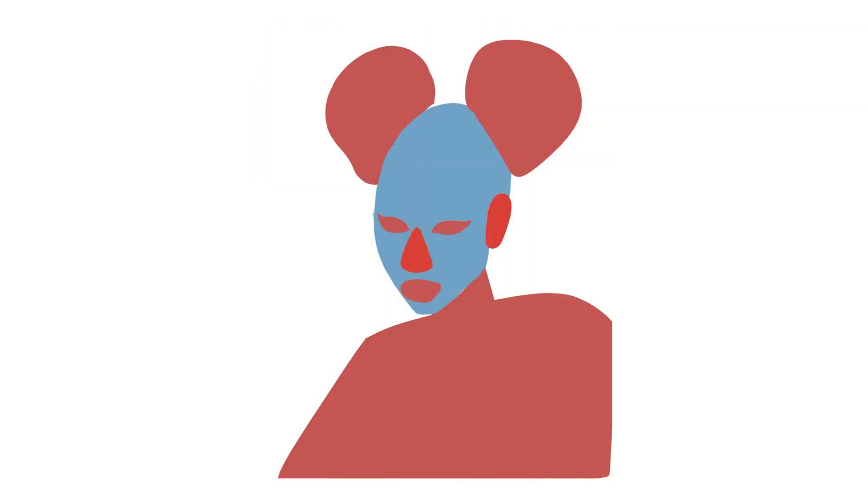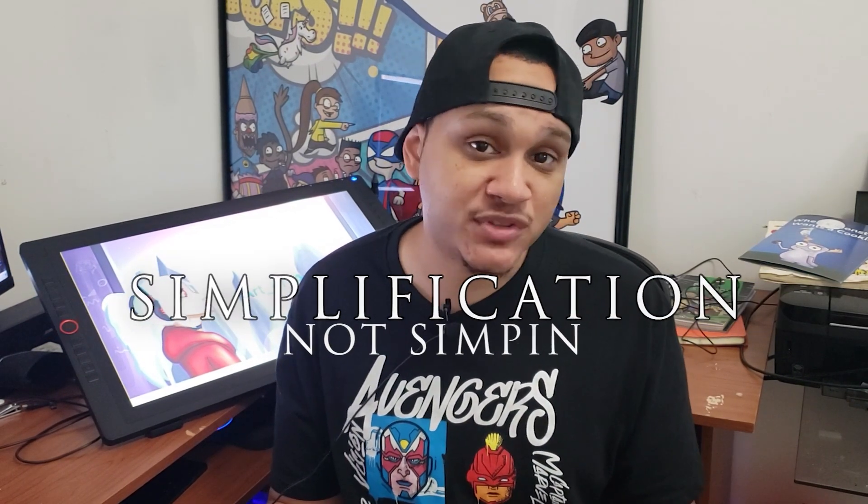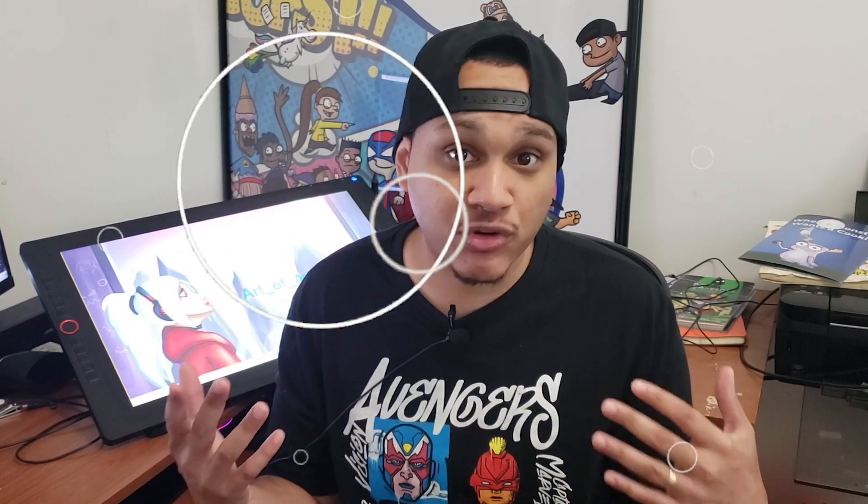You have circles for the head, two circles for the buns, a triangle for her nose, and a basic shape for her body. You don't have to draw the shapes over it if you don't want to — a lot of artists can just see the shapes without drawing them. But if you make the overlay invisible, you have this new reference and it's just the basic shapes. This is simplification.